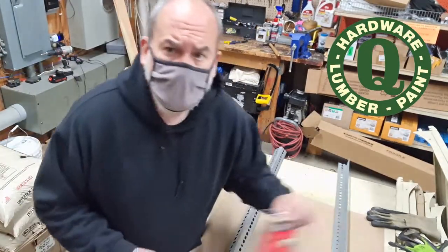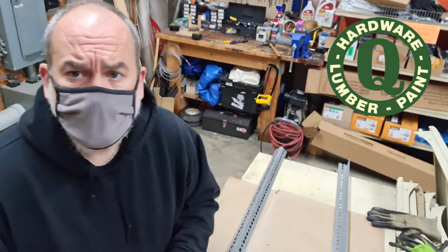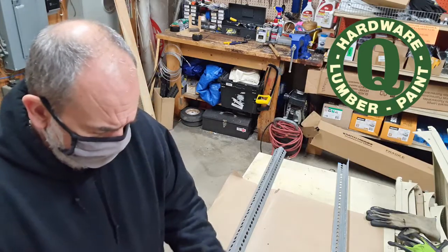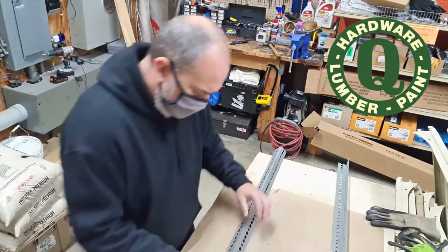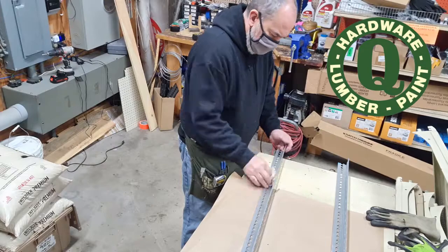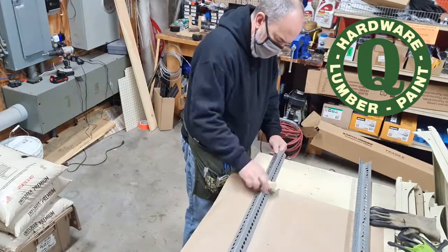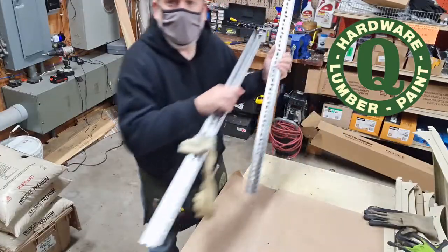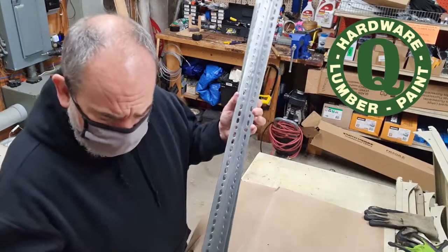Now I'm going to use a tack cloth on them just to remove any of the dust left from the sanding. Clean, dry, and dull — that's what you want when you're going to paint it.